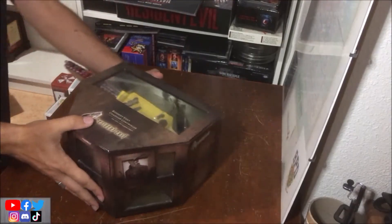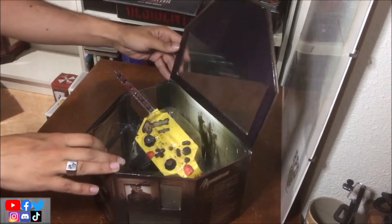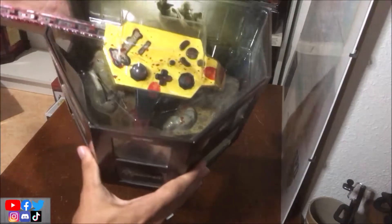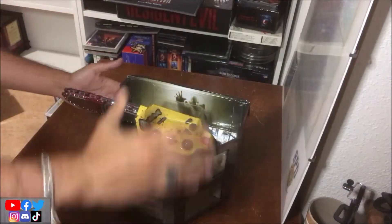Cette manette, je l'ai payée 220 euros il y a 2 ou 3 ans. Je remercie un ami qui m'a aidé à la prendre. Dans la boîte, ça ressemble à ça, il y a un petit plastique qui protège le dessus.